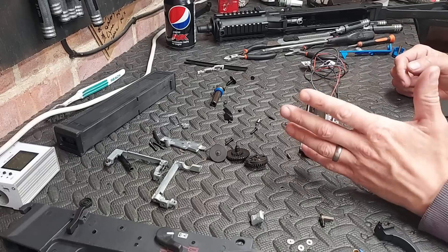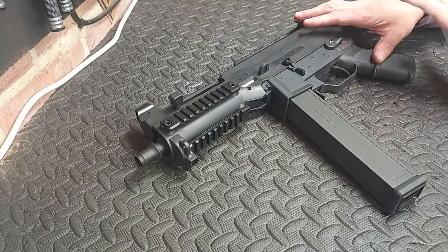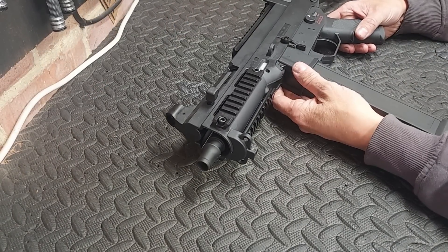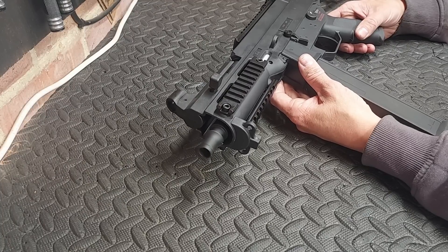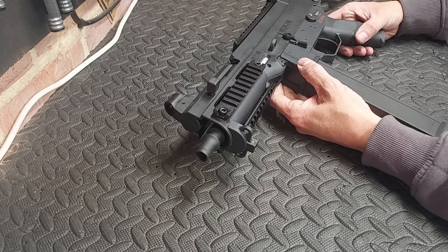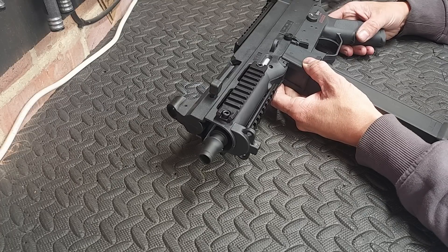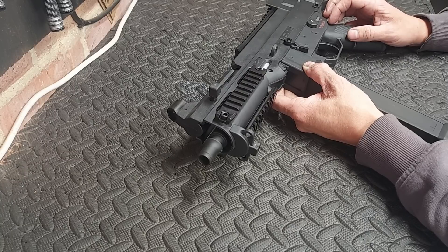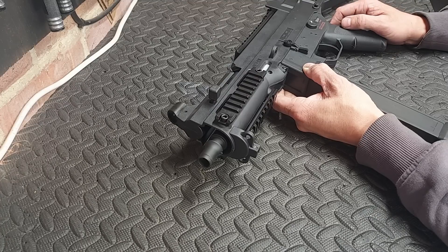And by not very good, I don't mean it's bad — I just mean that I wouldn't use it. It's all done. It's got a freebie piston, a freebie piston head, a freebie cylinder head, a freebie cylinder. The original nozzle and tappet plate. I've set it up for 14-tooth 18-to-1 rocket gears. In the end I had to keep the original bevel — the Classic Army supplied one — because I couldn't make any other bevel sit against the gears.